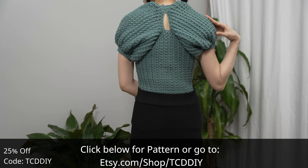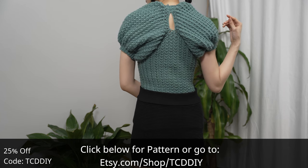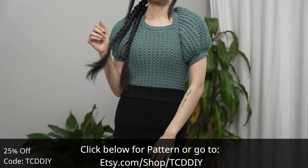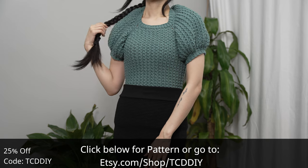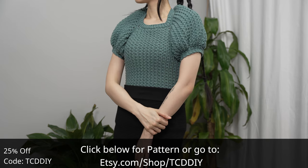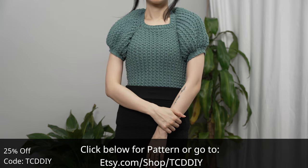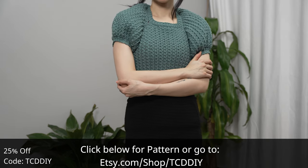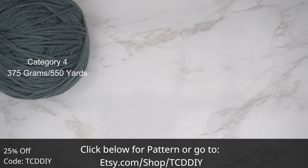We have hundreds of modern crochet designs and patterns with new patterns weekly, so consider clicking the bell to subscribe. Give this video a big thumbs up if you like it — it's a great way to show support so I can keep putting out free tutorials every Wednesday and Sunday. Now it's time to get on with the show.